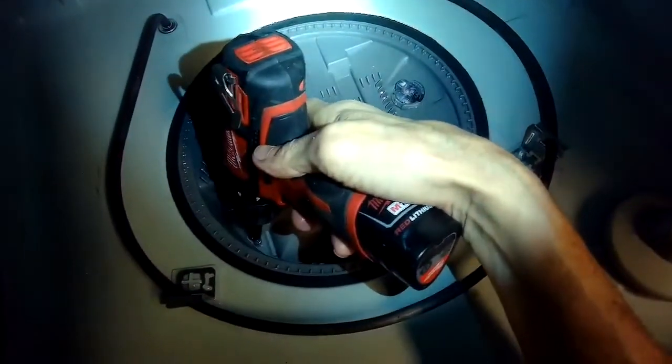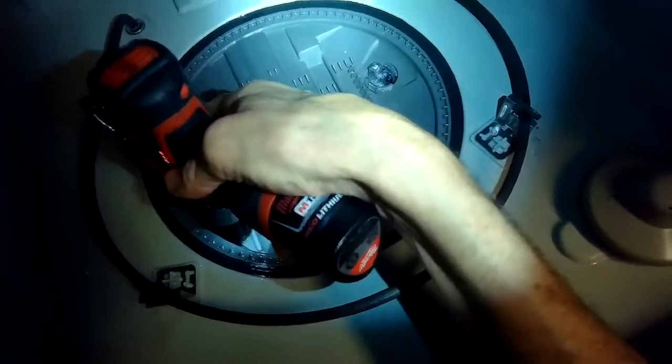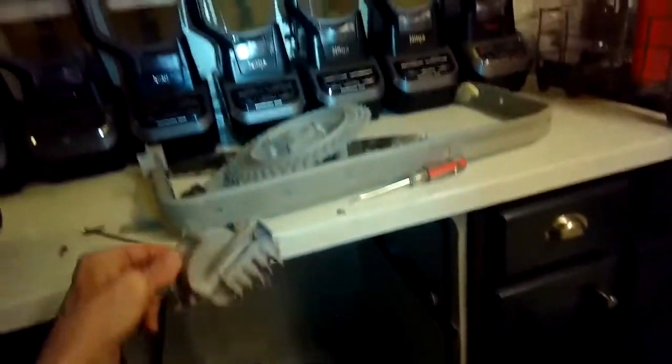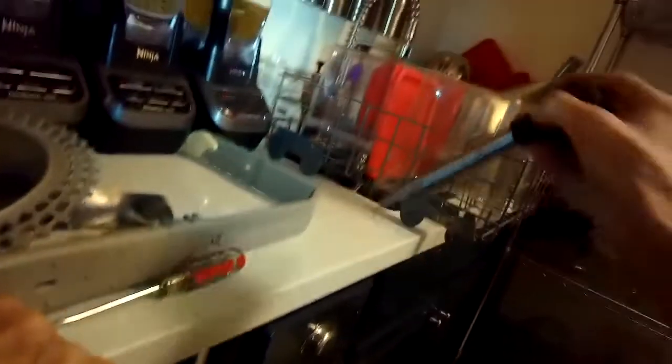I'm using a Torx 10 to undo this little screw and then I'll either use my fingers or a pair of pliers to grab this part so I can pull this sump cover up and out of the way. I'm just going to clean all this stuff, and I'll use a little turkey baster to get the remaining water that's down here in the lower sump out of the way so I can see better what's going on.